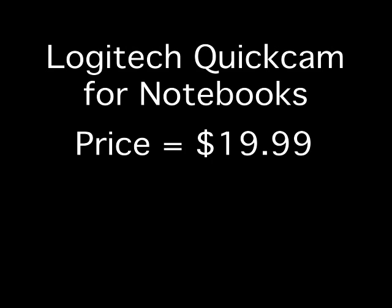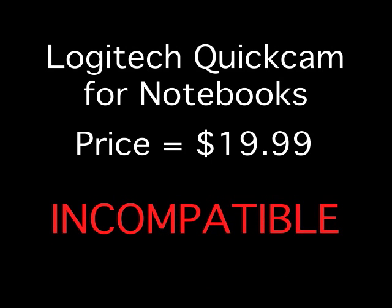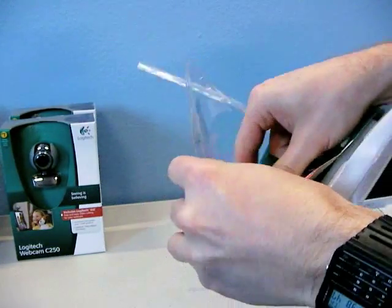Let's look at Logitech's QuickCam for notebooks. The price was $19.99, and it turns out it does not work at all on any Mac whatsoever. I had to cut it out of the suicide packaging just to learn that.